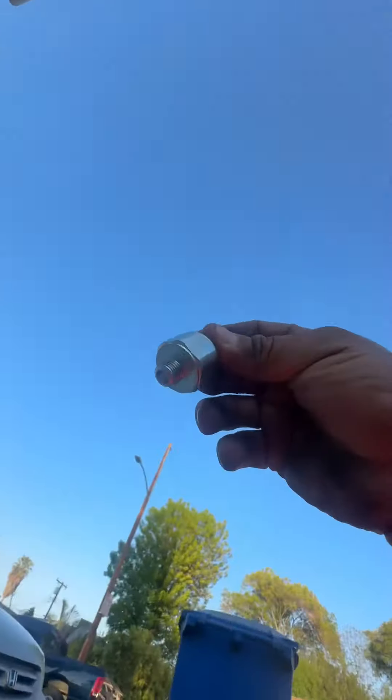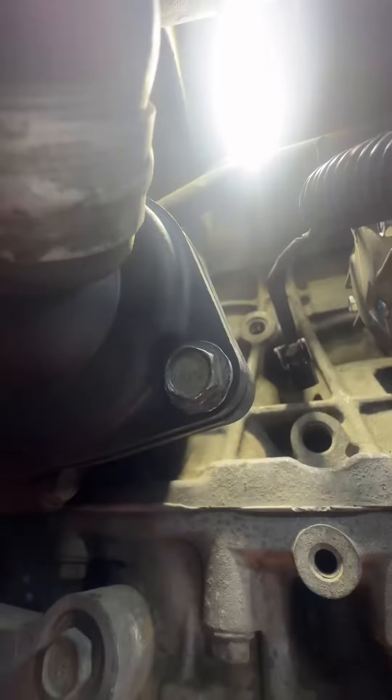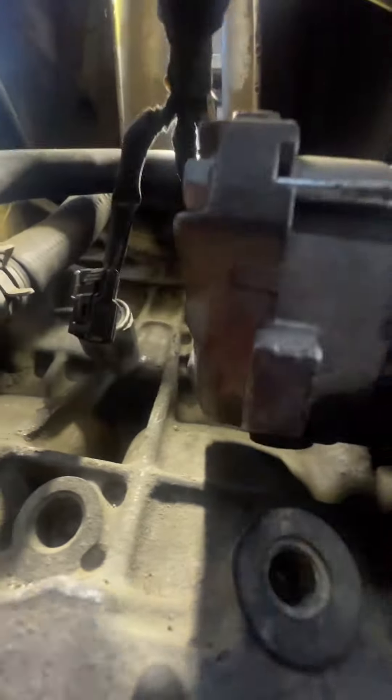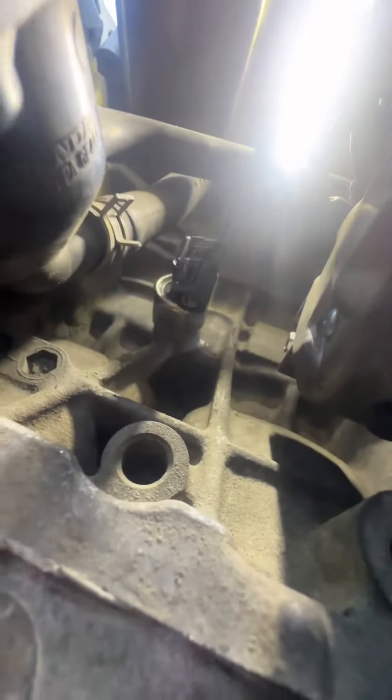All right, so I'm gonna get my new knock sensor going through the same hole right here — see if I can get a good view for you guys. I'll thread it in there — there's the new knock sensor. Like I said it's pretty easy, it's just hard because I'm trying to film it for you guys.